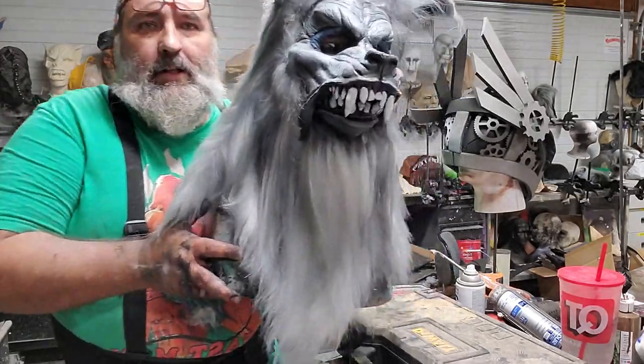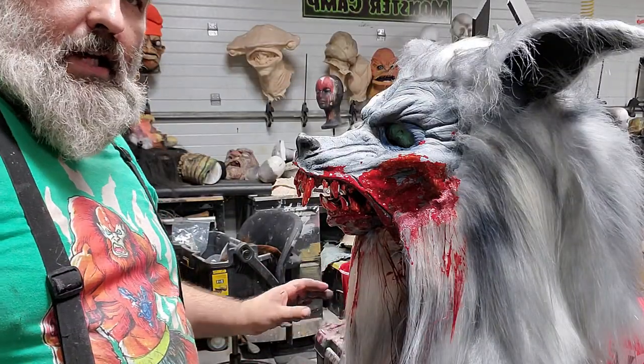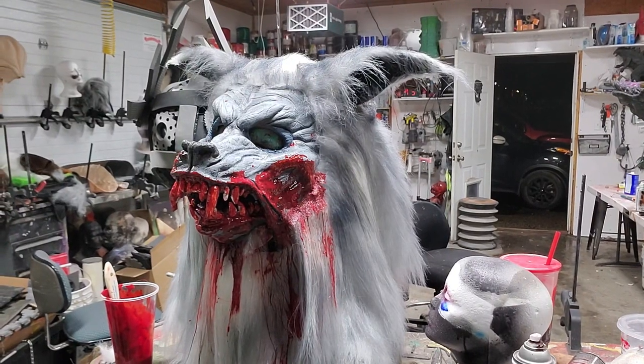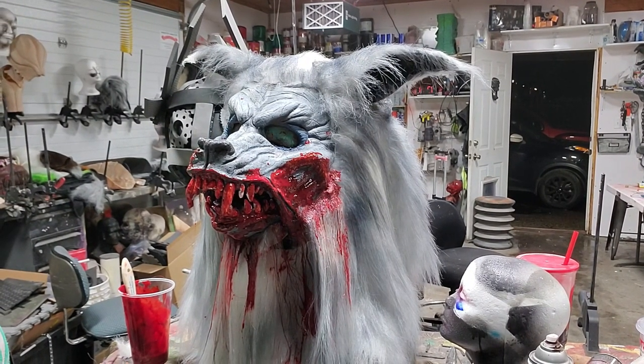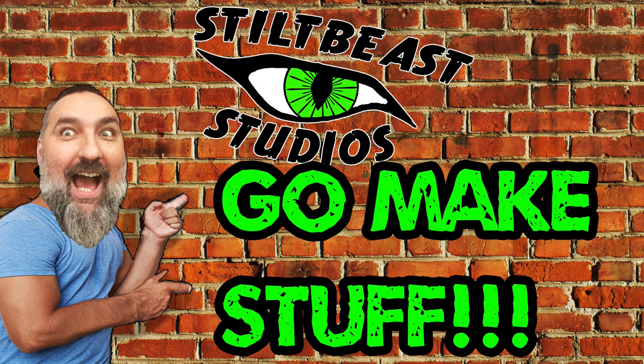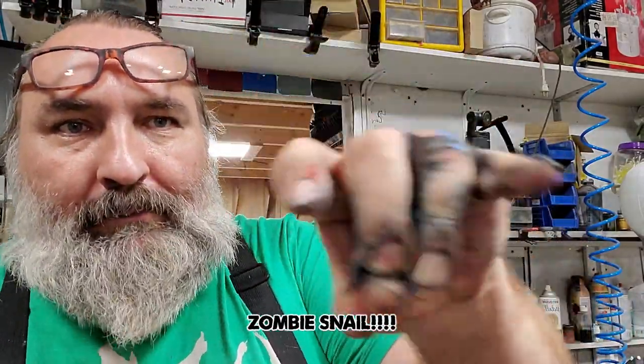So there you go. Now I have a noble werewolf who has done some chewing. Alright, go make stuff. I'll see you next time.